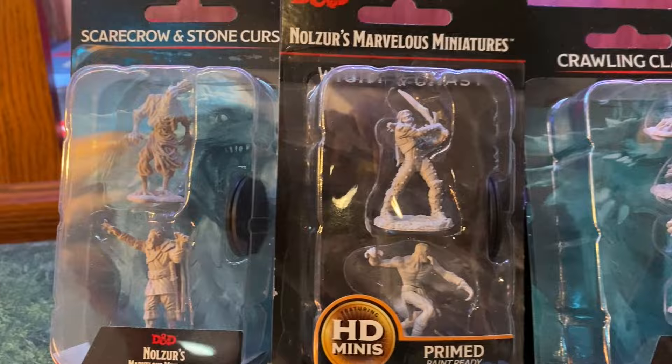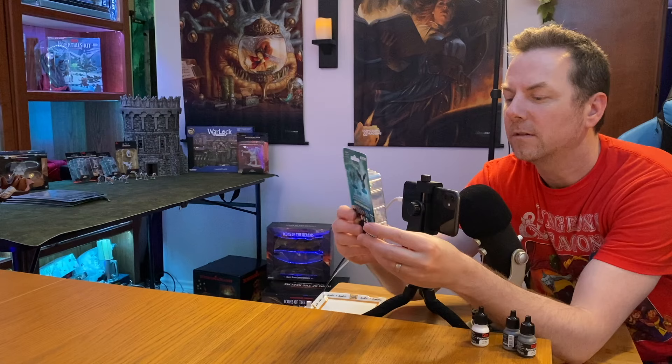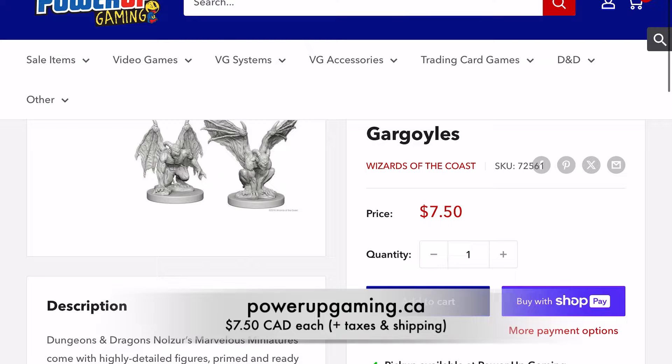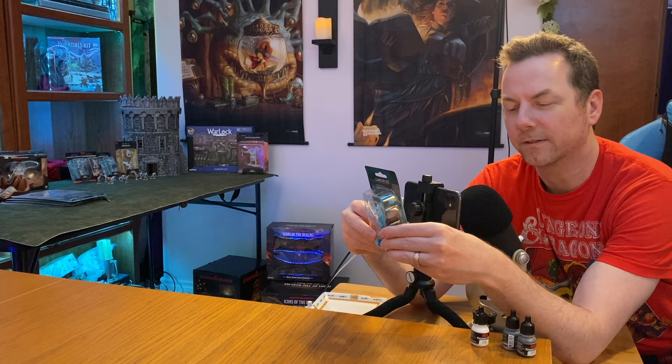You do need a handful of other miniatures for this, and I'm showing you here on screen all of them that you would need. Today we're actually going to be painting two gargoyles — you actually only need one package, thankfully. I was able to get these at Power Up Gaming, located in Barrie, Ontario, Canada, for $7.50 Canadian. This is the front of the box with the two different gargoyles. On the back, this is what I was expecting — the detail obviously in the miniatures, but the color being one solid stone color. So this could be the easiest miniature we're painting ever. Let's open it up.